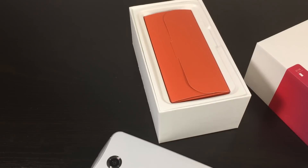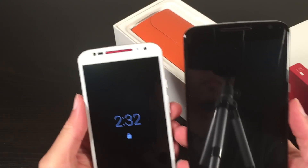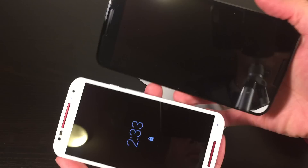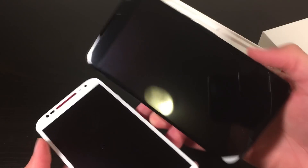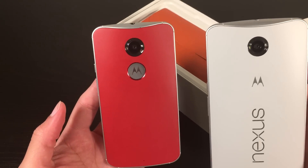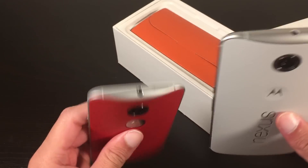I'll pull out my Moto X. There's the Moto X and the Nexus 6. It's too big — it won't really fit on camera. So, as you can see, the design aesthetic is pretty much taken directly from the Moto X.